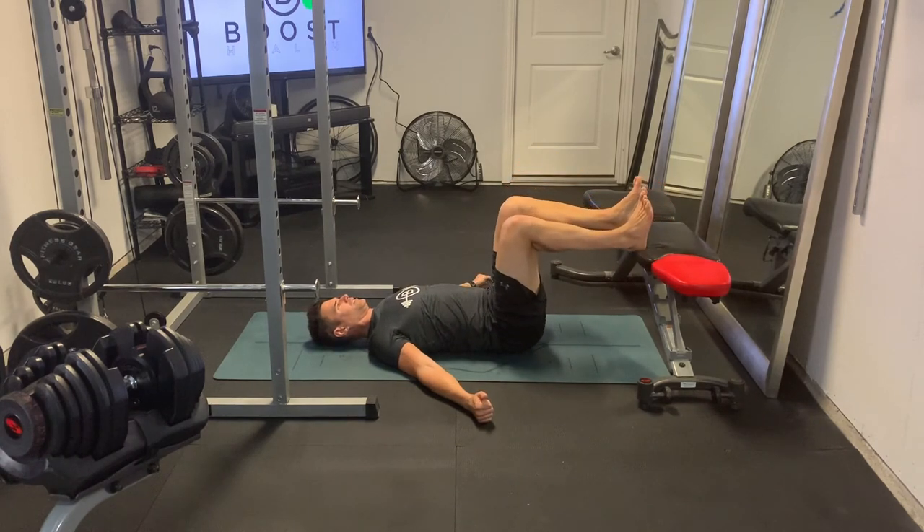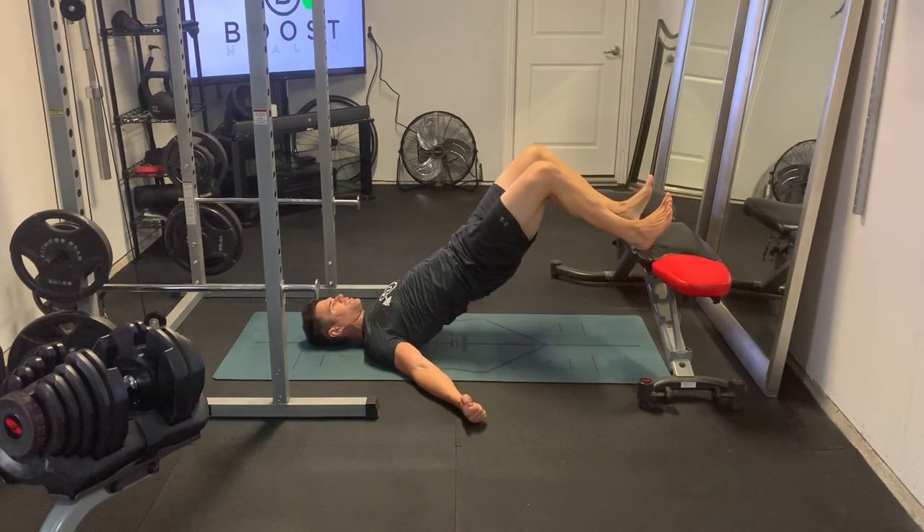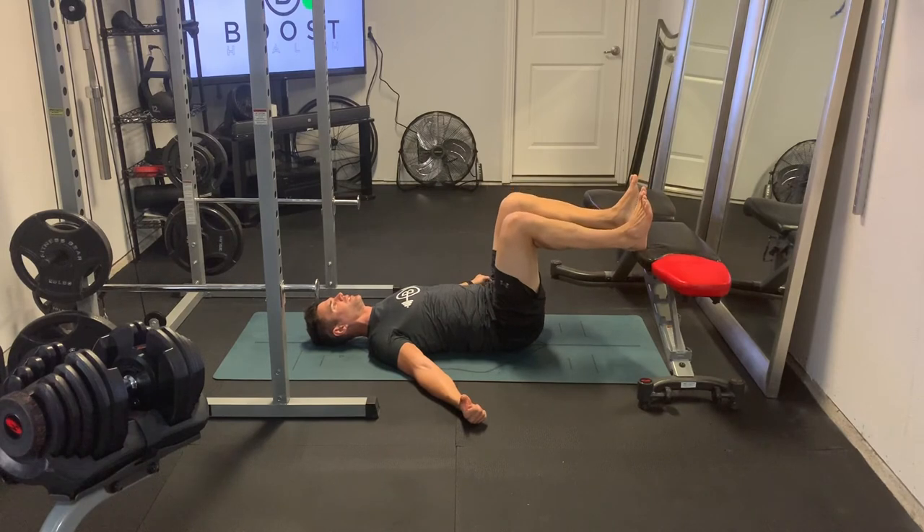Lower those hips down, but try not to let them touch the ground. They go down towards the ground, but they don't actually touch the ground. Nice 90-degree knee bend, big squeeze at the top.